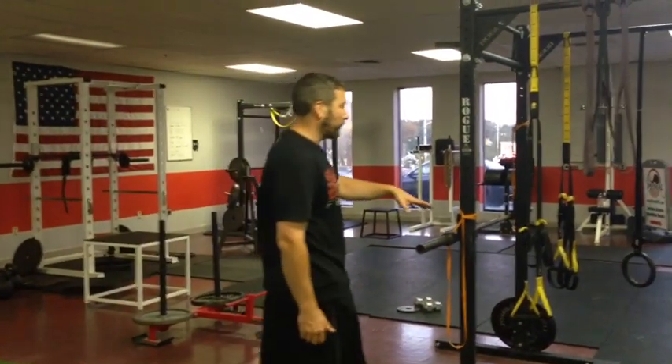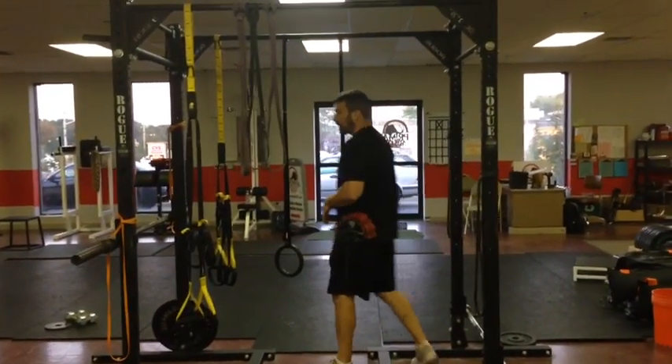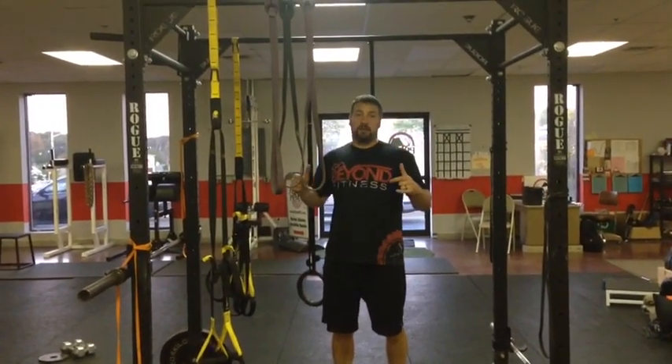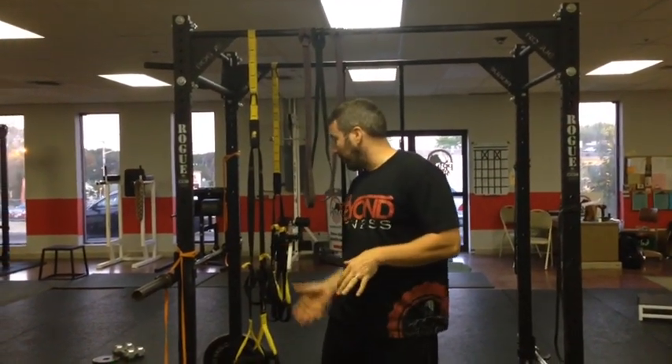Your secondary movements for that day are going to be some type of a bodyweight recline row. Here at the gym, we like to use ring rows, we like to use TRX rows, but you can also set up a bar and actually pull yourself up to the bar. Those used to be called Australian pull-ups — pulling yourself up to the bar. So TRX rows, ring rows — you're just leaning back, pulling yourself up in that recline row position.